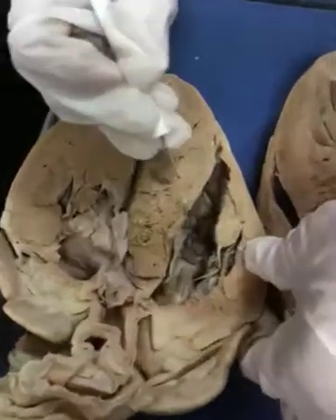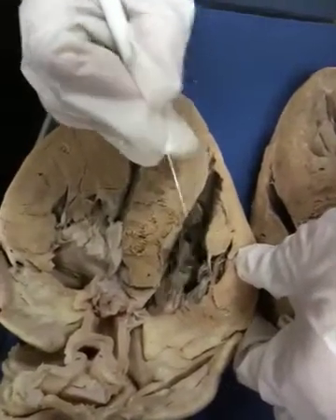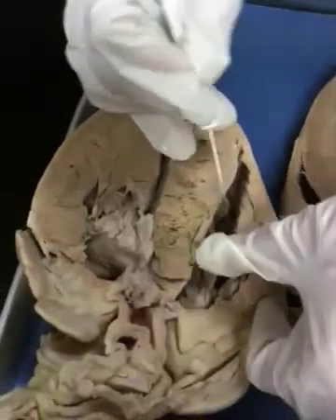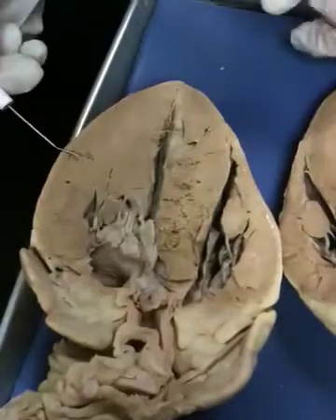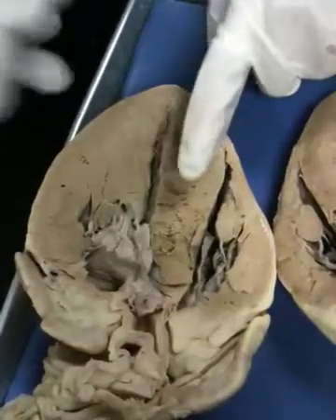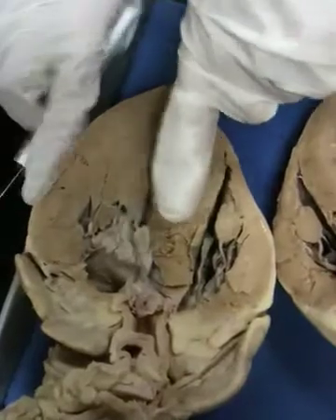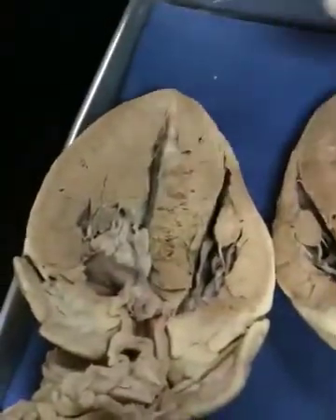On the right side, we're looking at the tricuspid valve. It's been ripped a little bit, but that's okay — the cords are here and they're nice and tough. Interventricular septum: this structure is part of the ventricular wall, contributing to both the left side and right side. It's pretty thick as well because it does a lot of work.